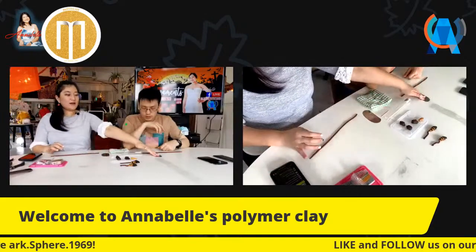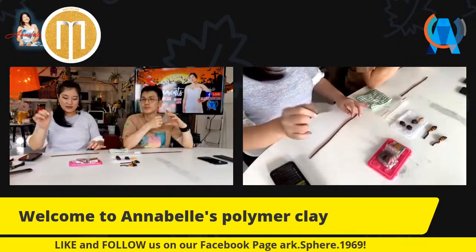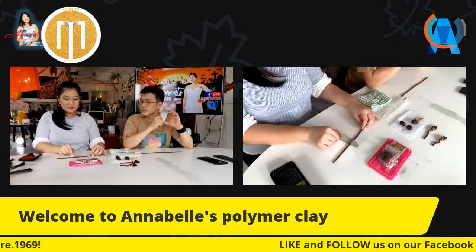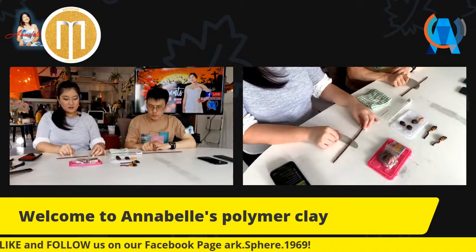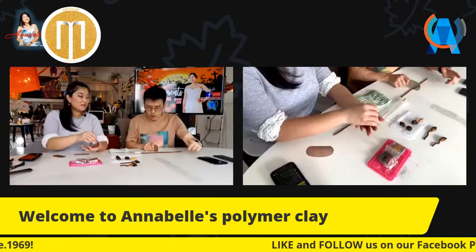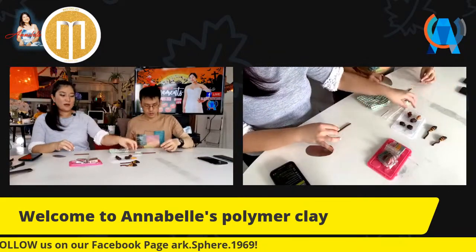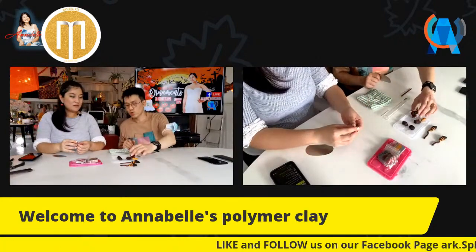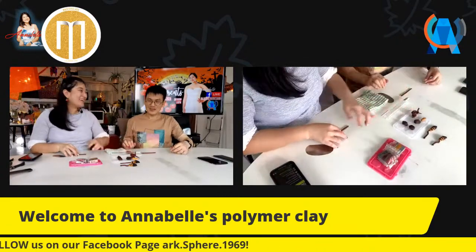Now we are going to use the cutter and cut to the length that we want. How long do you want your broom to be? Cut it according to how long you want it. About 10 centimeters is fine - you can have a long broom. The rest we don't need, just put it aside. It looks like a worm - okay, I'm sorry, the way you described it!